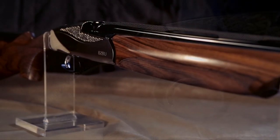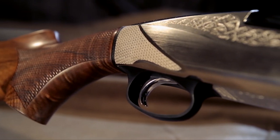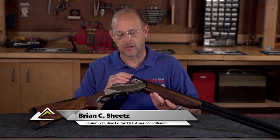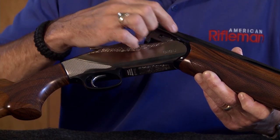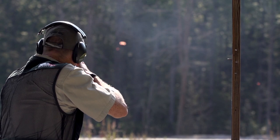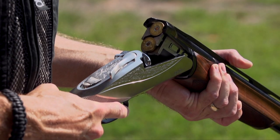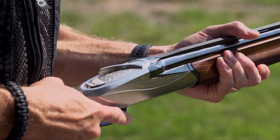The 828U is a fairly conventional looking gun on the outside, but it's on the inside where it's really different. It's a typical monoblock construction on the barrels — they're soldered into the monoblock. There's a join right here that's almost imperceptible. It's an aluminum receiver, and the receiver is unstressed because there's a breech block right here that, when the gun is closed, interlocks with a recess in the barrels.